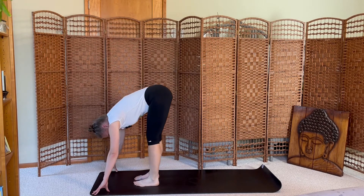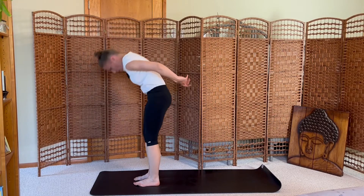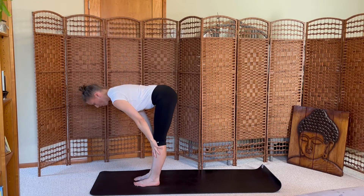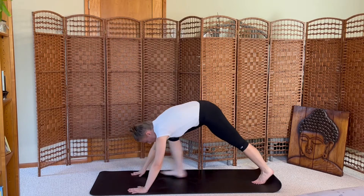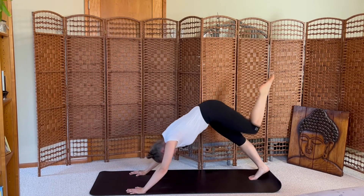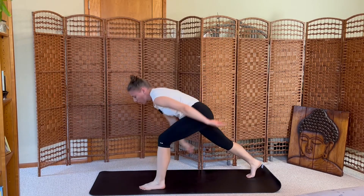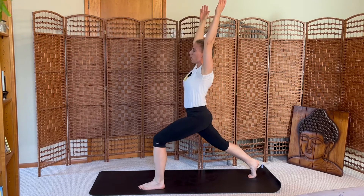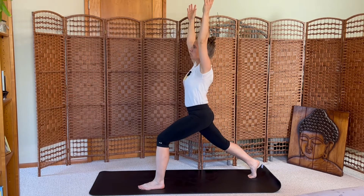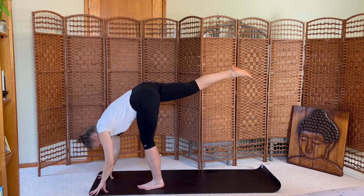Inhale, exhale step to the top of the mat, fold. Inhale halfway lift, exhale fold. Inhale sweep high, exhale dive down, forward fold. Inhale halfway, exhale step back, downward dog. Inhale the left leg up, exhale crunch, inhale kick, exhale crunch, inhale exhale step — rise up to crescent. Hold here for a couple breaths. Inhale, exhale shift forward, standing splits — fingertips down, right leg lifts.